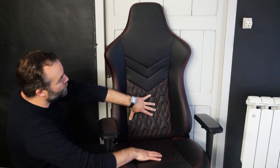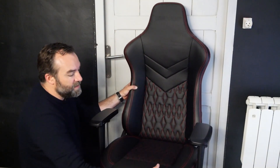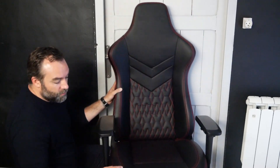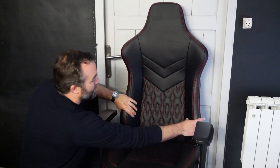On est sur du simili-cuir et non plus sur du PVC comme les anciens modèles de la marque. Le simili-cuir est perforé — on devrait donc avoir moins de transpiration sur les fesses et moins de transpiration sur le dossier. On a des surpiqûres rouges et trois simili-cuirs différents : perforé à l'avant sur les côtés, perforé avec des losanges sur l'assise et le fond du dossier, lisse sur toute la partie du dos, et du carbone sur les côtés. La finition n'est pas la meilleure que nous ayons vue chez la marque — on a des petites vaguelettes au niveau de l'assise. Au niveau du dossier, c'est mieux : très bien fait sur les pourtours et sur les coussins.